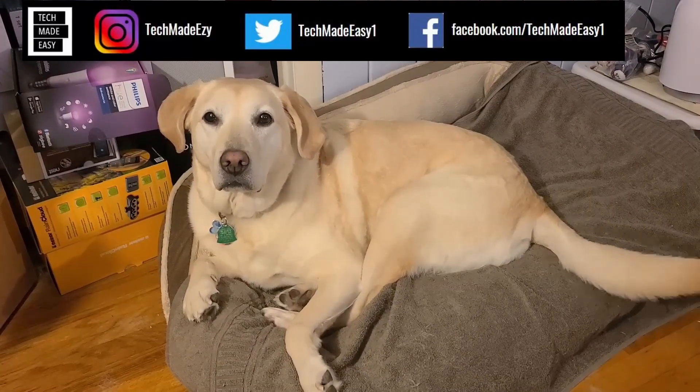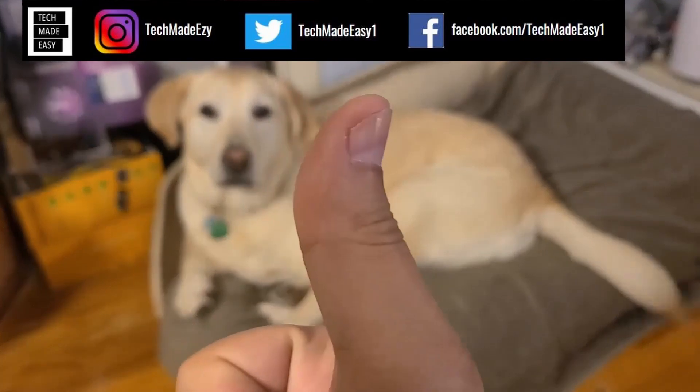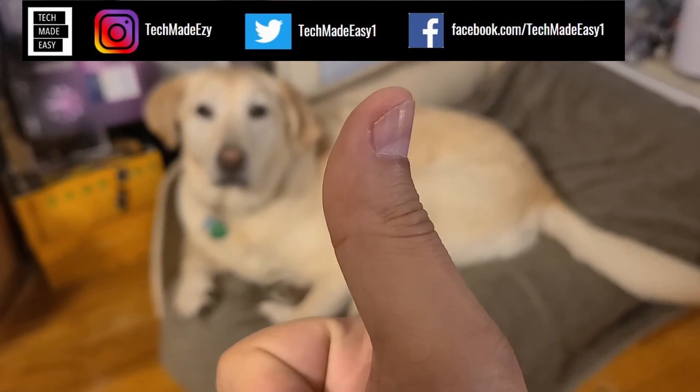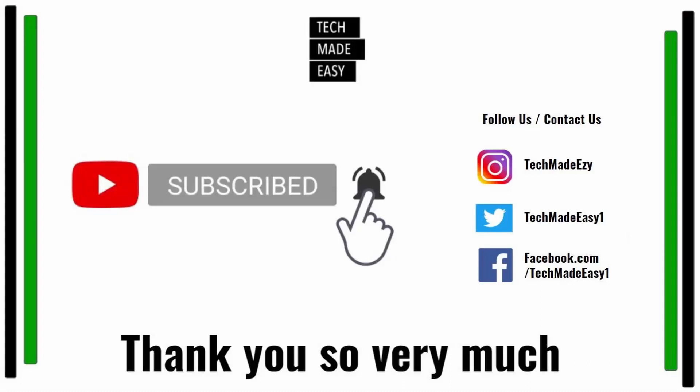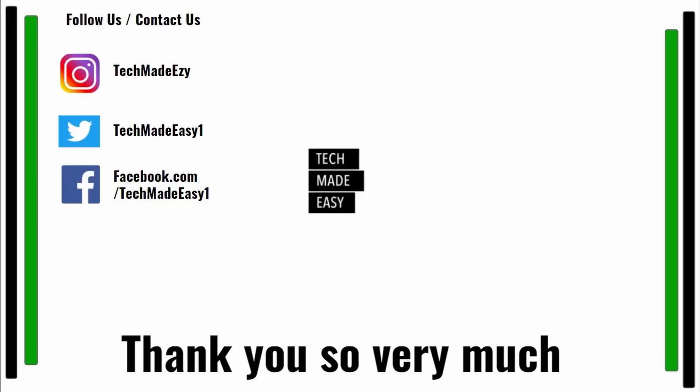Hey guys, take a moment and give us a thumbs up — we'd really appreciate it. As you can see, Brooklyn is waving her tail for you. Take a moment and subscribe, don't forget to hit the bell and you'll get notified of new videos we come out with. Also follow us and contact us on Instagram, Twitter, or Facebook — we'd love to have you. Thank you so much, and have a wonderful day.